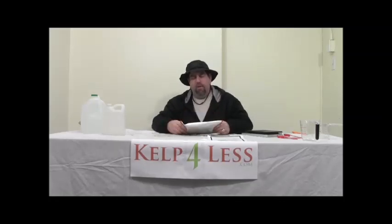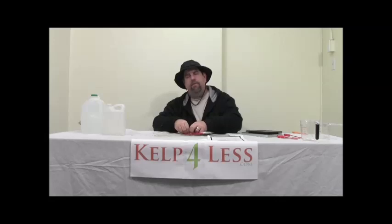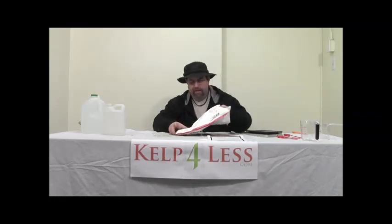So I'm going to go ahead and open this package. As always, our shipping crew wraps the items in Tyvek, and this prevents any dust, powders, or spillage during transportation. And I'm going to open this up here.